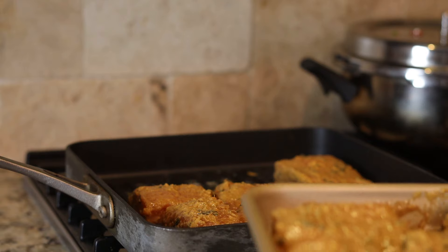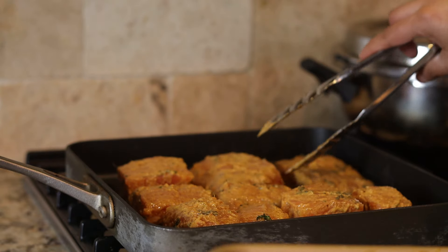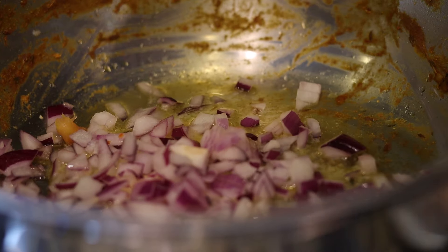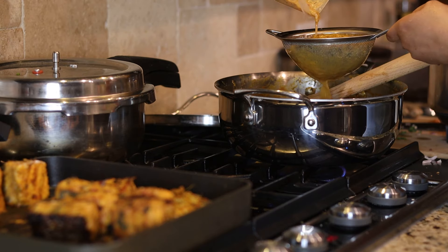I'm adding butter and some oil to grill my salmon on the stovetop. For the butter chicken base, add some butter, oil, onion, and a small amount of ginger garlic paste, then pour the masala through a sieve.